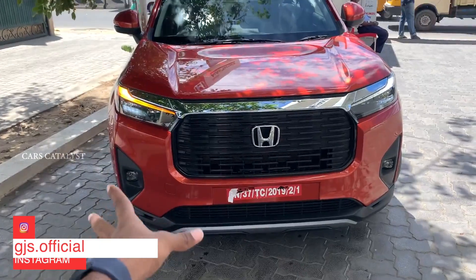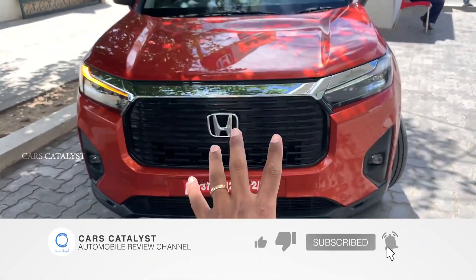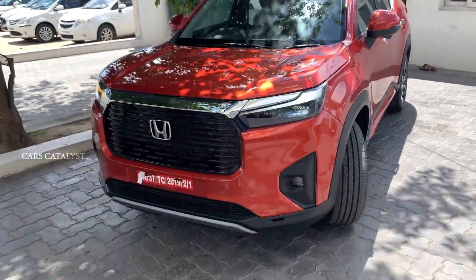Honda Amaze, CR-V, Jazz, Honda Elevate ZX — ADAS functions, Honda Sensing — all features are in this area.